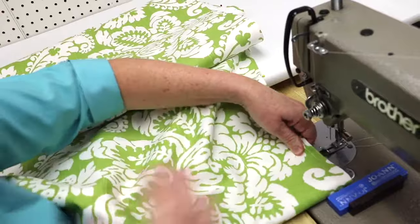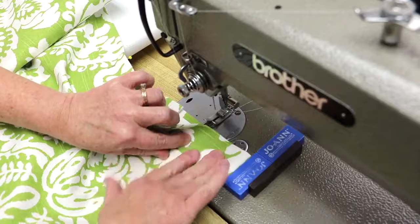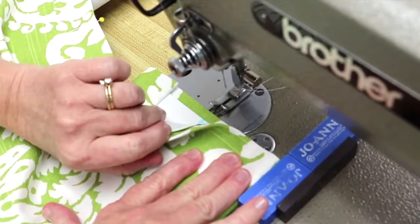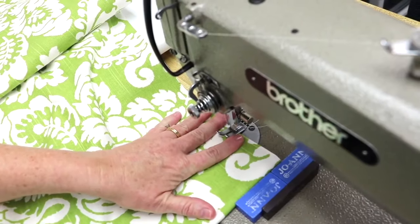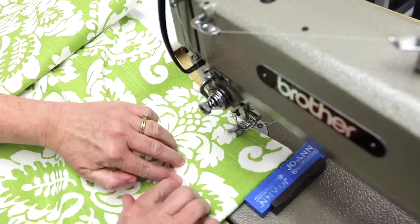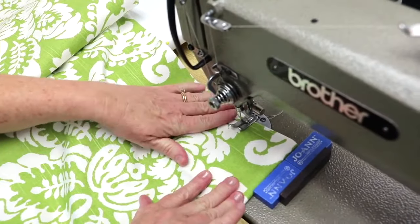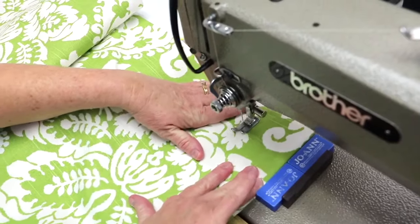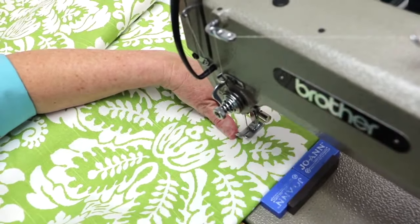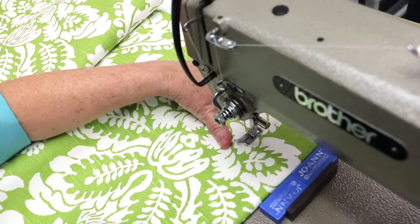I'm going to take it to the machine, make sure it's where I want it, and move this over just a little bit so our line is lined up with where my needle is. I'm going to back stitch, reverse, and then go forward, and sew down to where the end of my buckram is — right down here, about four inches — and then reverse again to lock that stitch in place.